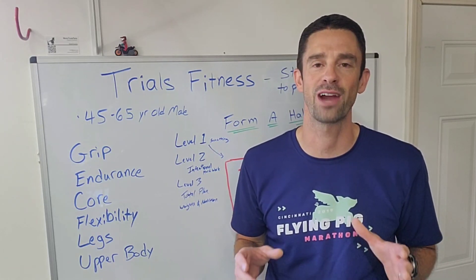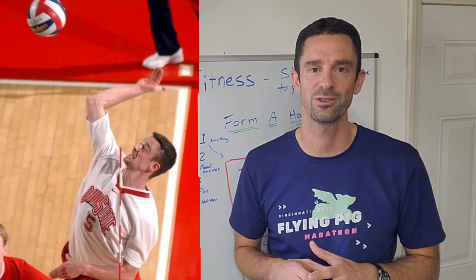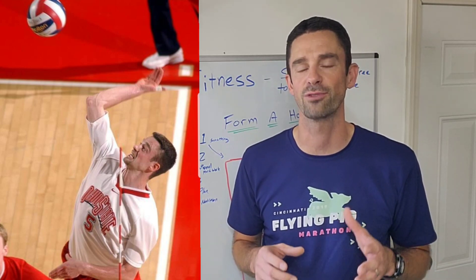Now, I'm not a physical therapist, however, I did get a chance to play volleyball at Ohio State and learn a lot about strength and conditioning, as well as I've run my share of marathons and ultra-marathons, so hopefully something that I'm going to share with you today can be helpful.